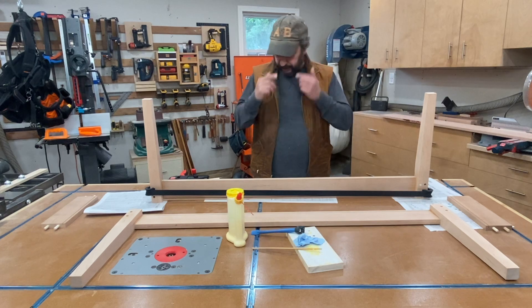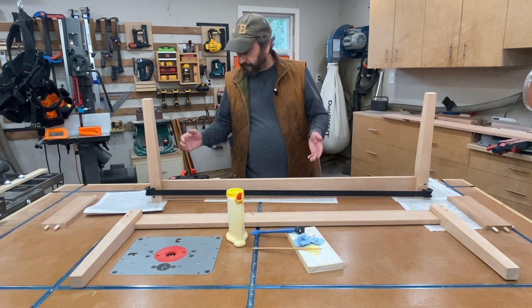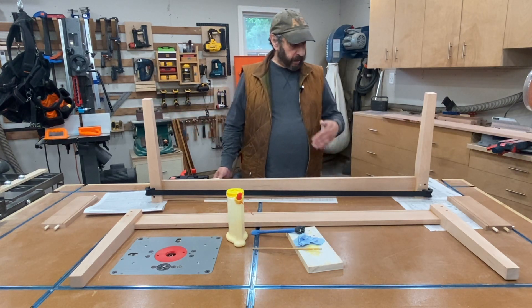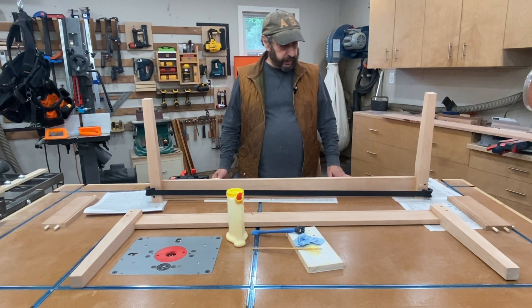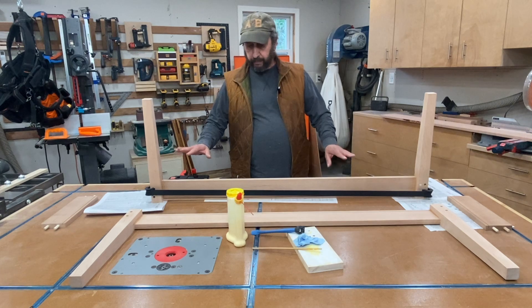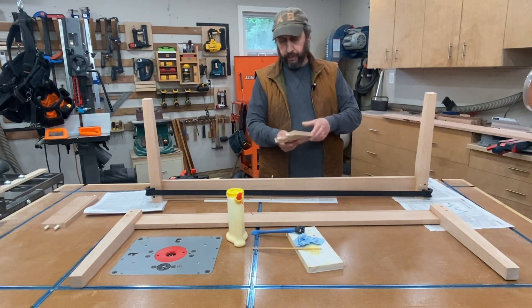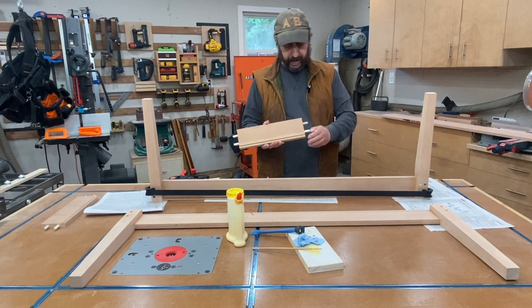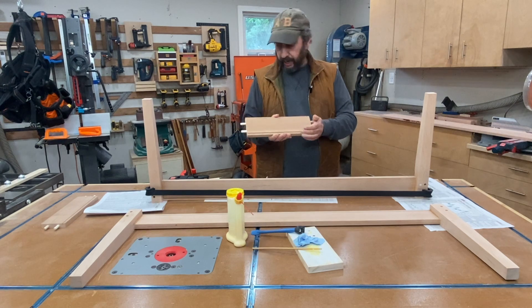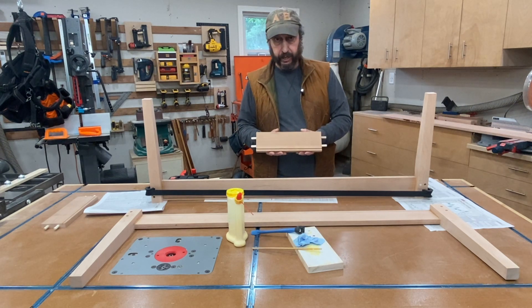So it's been in the clamps for maybe 30, 45 minutes. I'm not going to take it out of the clamps for another couple of hours — I'm in no rush to get this done. And then once the long pieces are fully glued up, I'll come along with the short pieces. These dowels are not glued in yet, and then I'll do the main glue-up and I'll give you a little video on that.